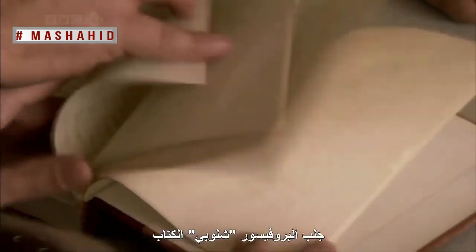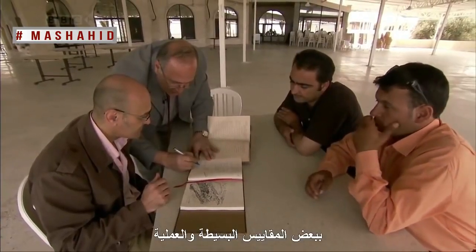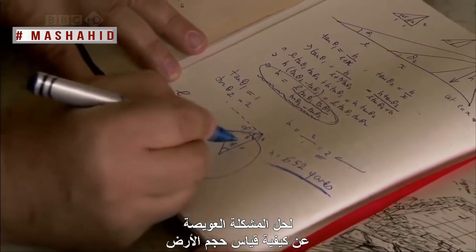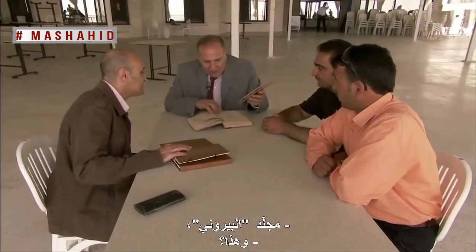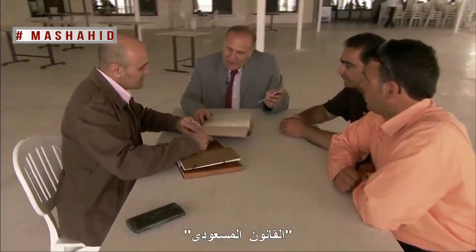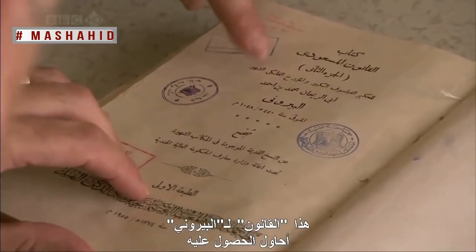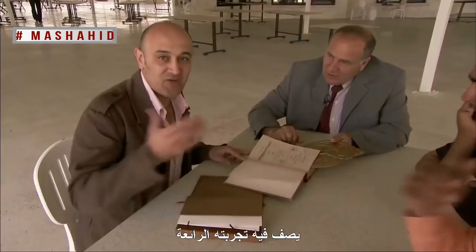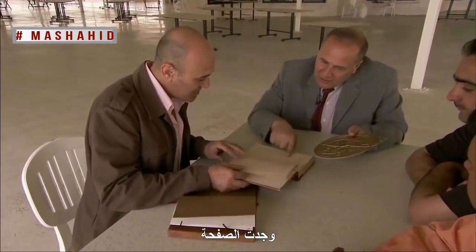Professor Chaloubi has brought along the book in which al-Beiruni describes how he combined algebra and geometry with some very simple and practical measurements to solve the epic problem of how to calculate the size of the earth. This is the Mas'udi Canon — Beiruni's canon — where he describes this fantastic experiment. Oh, you found the page? Yes.